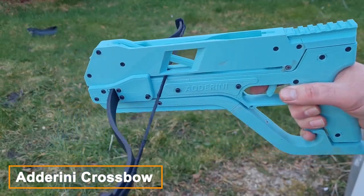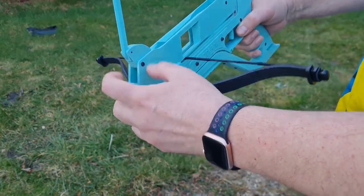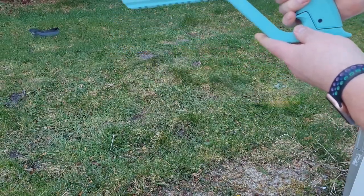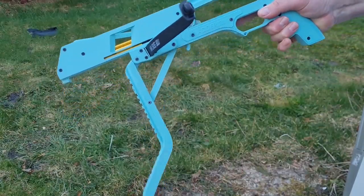The Adarini Crossbow is a compact and powerful tool that can be used for hunting, target practice, or just for fun. Using 3D printing technology, you can create your own custom version of this crossbow from the comfort of your own home, or you can purchase it from any hunting gun store.